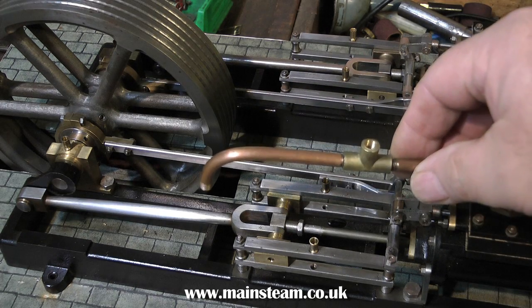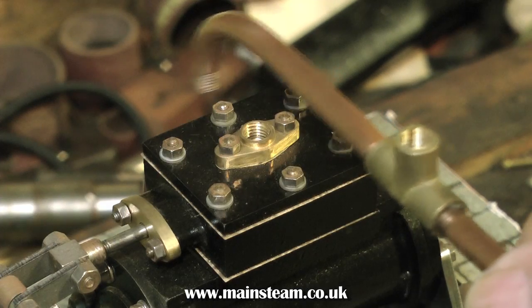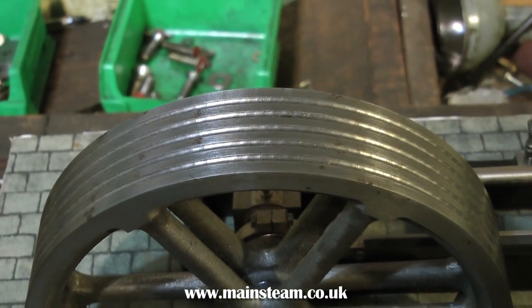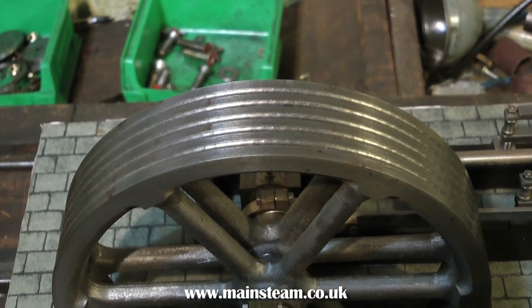The main steam inlet is a bit of a bizarre construction. It's far too long and it's not threaded far enough down into the T-piece. This is an easy fix, I'll get to that in due course. Either way, I'll be setting up each side of the engine individually before I pipe them together with a common steam inlet pipe.